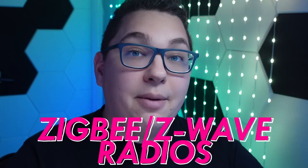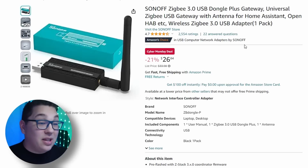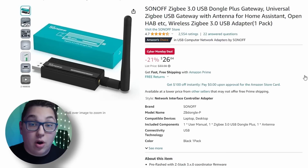Next let's look at Zigbee and Z-Wave coordinators. You use these with your Home Assistant hub in order to add Zigbee and Z-Wave devices. The Sonoff Zigbee 3.0 dongle has really strengthened my Zigbee network — it's been a huge help in making my Zigbee network more stable and I made a whole video about it. Definitely a good deal if you're looking for a new dongle.